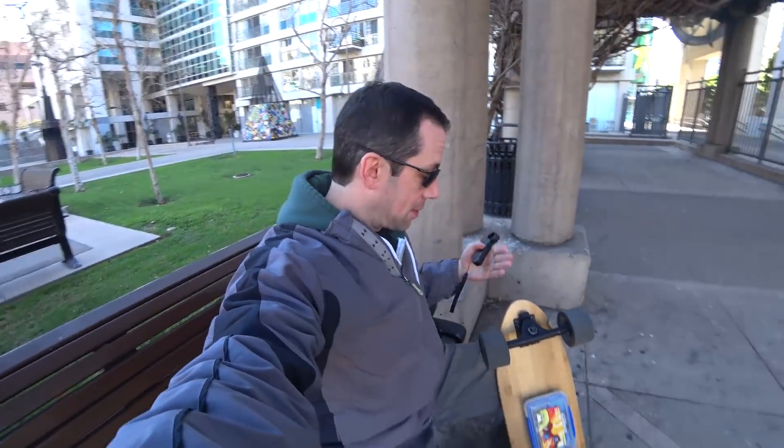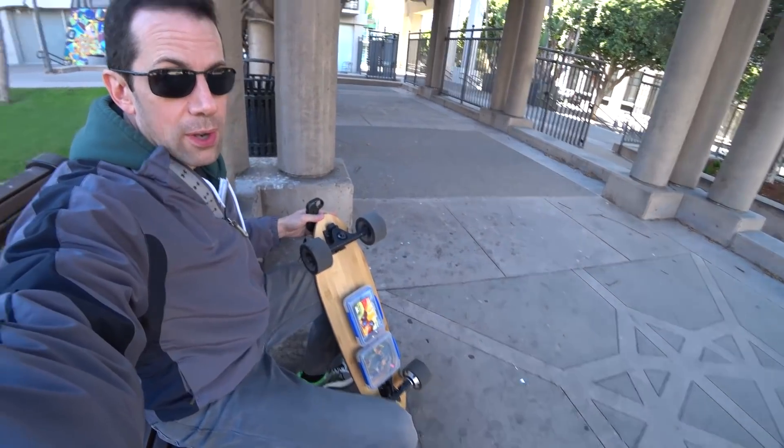I've been riding this updated version of the longboard around downtown LA, and I'm really happy with it now. This deck is so much better for me — it's smaller and it has a kick tail.